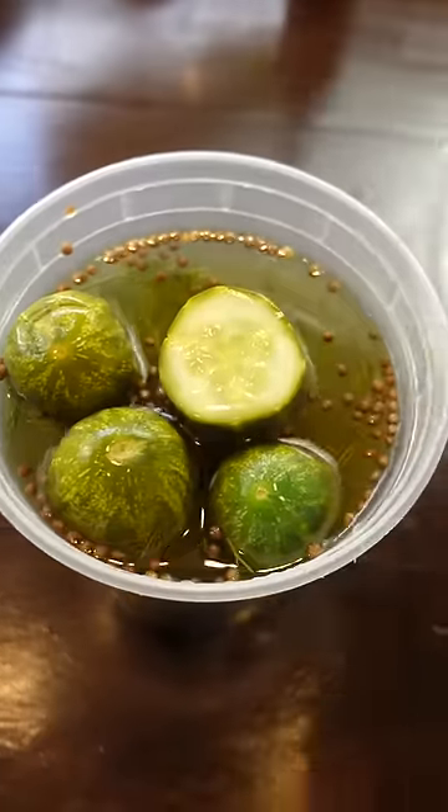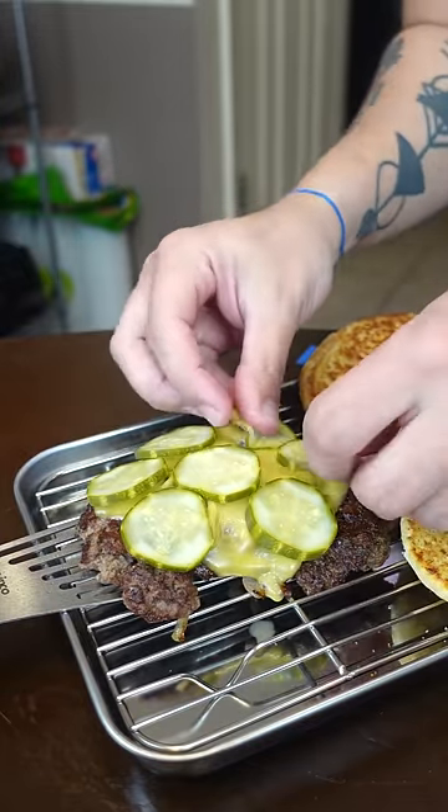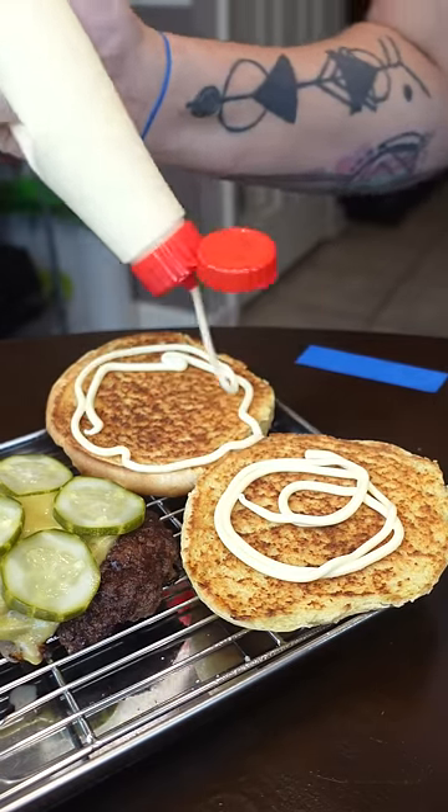Also busting out these homemade dill pickles — if you want a recipe, let me know. So I got my pickles layered for that crunch and acidity, and I just went with QP. Although I really should have made an onion mayo to double down on the theme.